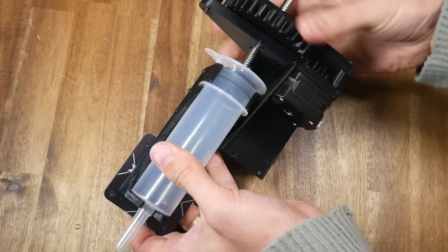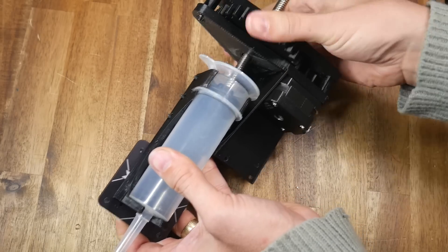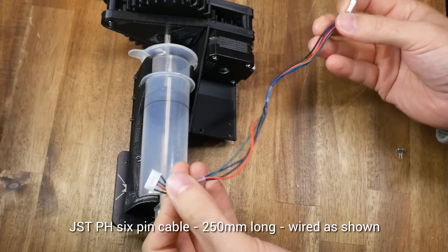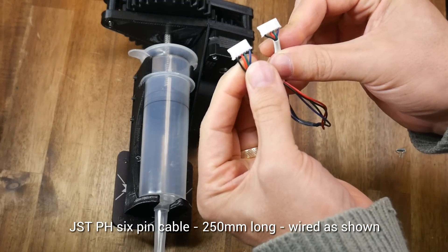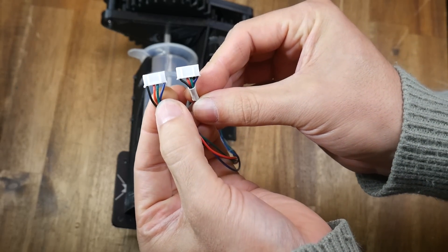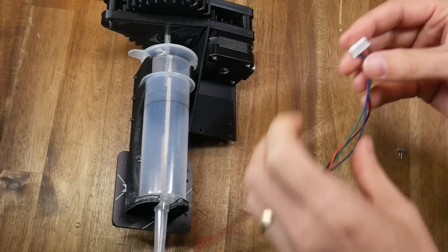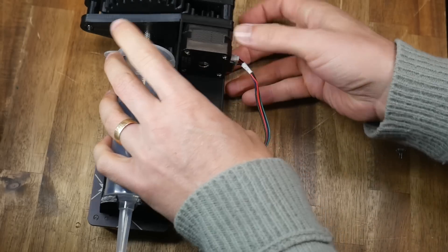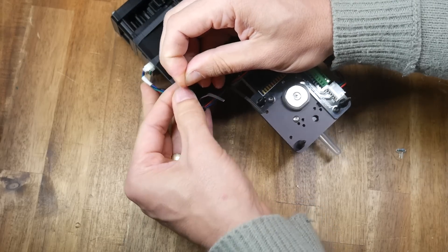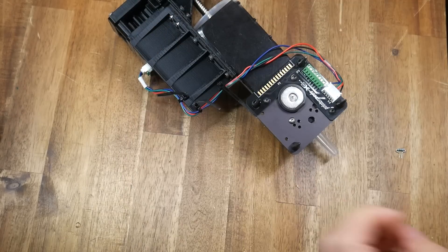For me, everything was working immediately, and I hope it goes as smoothly for you too. The tool plate and the stepper motor need a cable to connect them — the required length for me was 250mm. This motor needs to spin in the opposite direction to that of the usual Ender 3 extruder, so I wired up the plugs accordingly. We plug in the stepper motor cable at either end, and then use the three provided holes along with some cable ties to ensure that this cable is held in place and does not snag on anything.